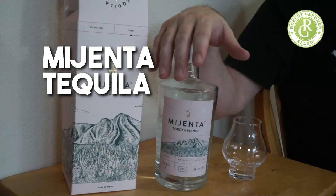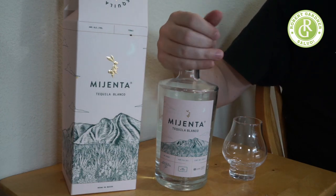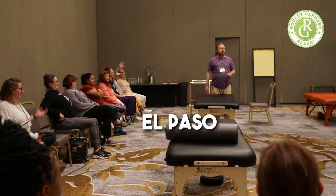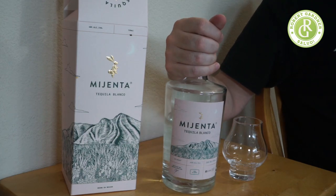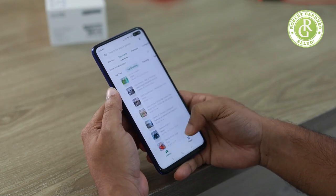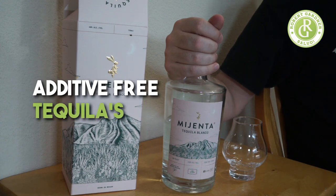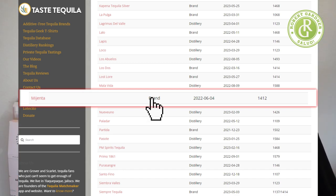I've got a great review for you today — I'm going to be going over Mijenta tequila. I bought this bottle not too long ago. I had it for the first time at the AMTA convention in El Paso. We went to a nice restaurant for a business meeting, they had a fairly extensive tequila menu, and I was picking through with the Tequila Matchmaker app, looking for additive-free tequilas. I found Mijenta on that list and decided to check it out.